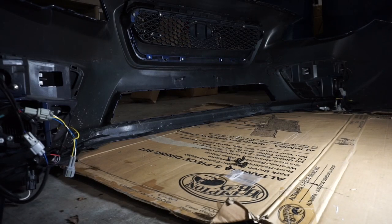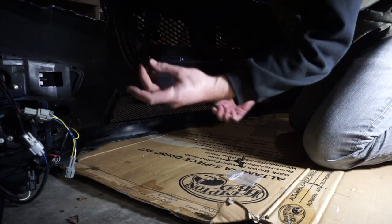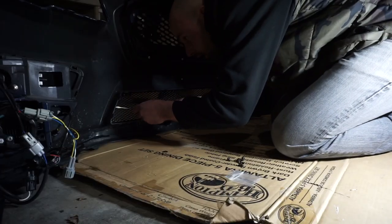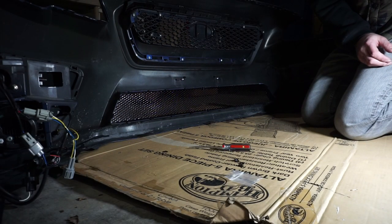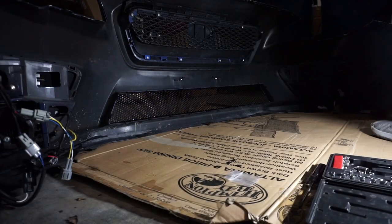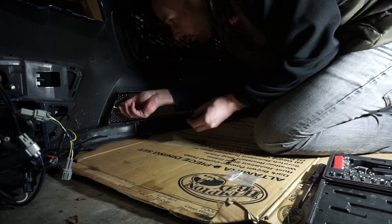Now we'll put our new mesh back in and take the hardware it comes with — this will be on the outside and the screw goes on the inside. Make sure the holes are lined up. Now we've got all the screws in the holes; these go on the outside and that's what holds it together. You can't use a flathead — it's too difficult. Get a little quarter-inch socket and start the screws that way.